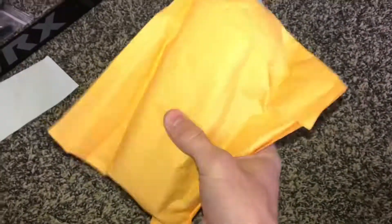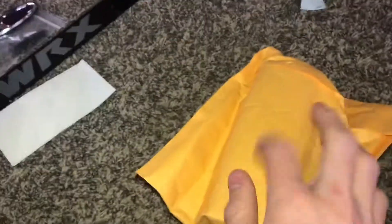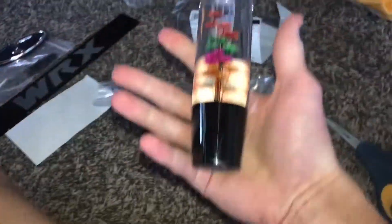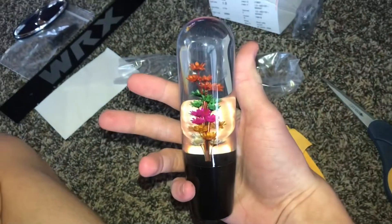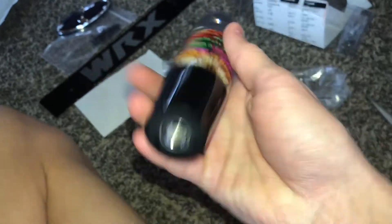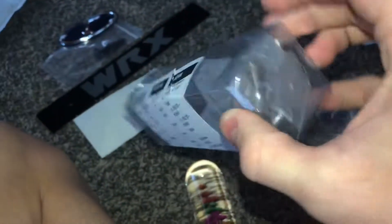Opening this one — I think it's my lug nuts or valve stem covers. Actually, this is my shift knob order that I did not think would come so soon, but it did. It's pretty sick — it was only 39 bucks but it looks cool and it has metal inserts, which makes it even cooler. Those details actually look really cool.